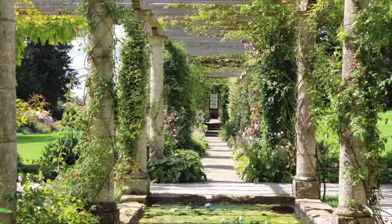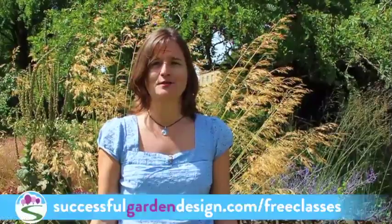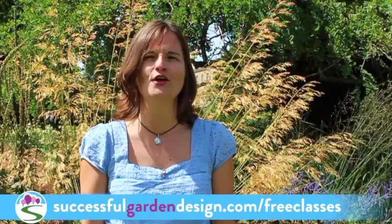I do hope you've enjoyed this episode. If you'd like something covered in future episodes, just leave a comment below this video. If you'd like some more free training, go over to successfulgardendesign.com/freeclasses where you can sign up to attend one of our free online fast track garden design courses, and I'll walk you through everything you need to know in order to design your garden. Until next time, take care — bye!